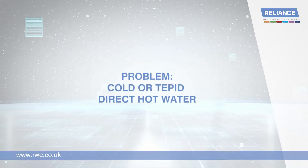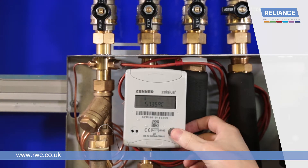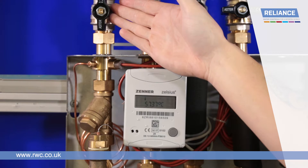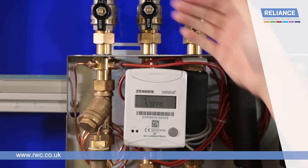If you have completely cold or tepid direct hot water, the network flow temperature may be too low. If you have recorded a primary flow temperature below 65 degrees, contact the network operator. The TIU cannot supply heating or direct hot water if the primary flow temperature is below 65 degrees.